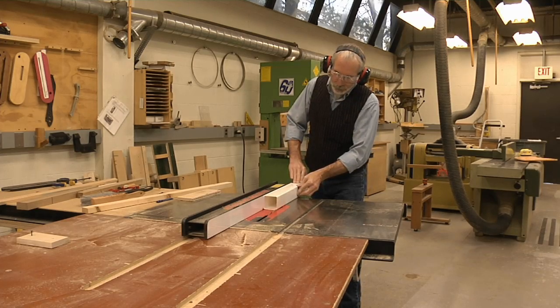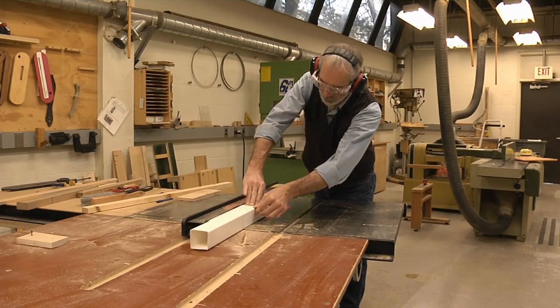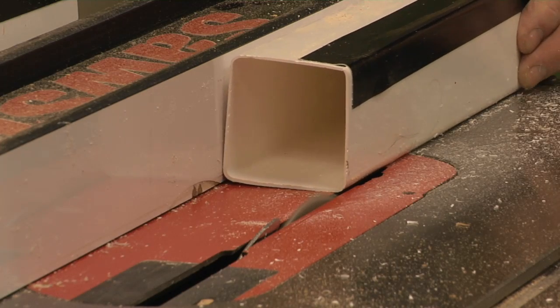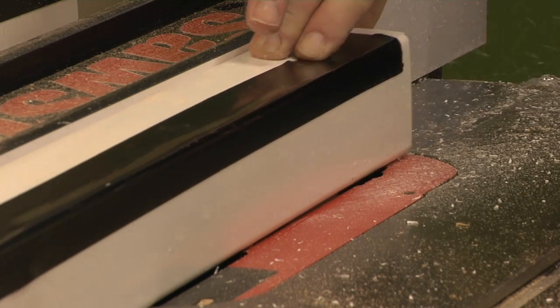I cut the downspouts to length and then I went to the table saw to remove one side of the downspout. The first cut was pretty simple. The second cut I used a piece of duct tape to secure the loose side so that the blade doesn't catch it and kick it back.